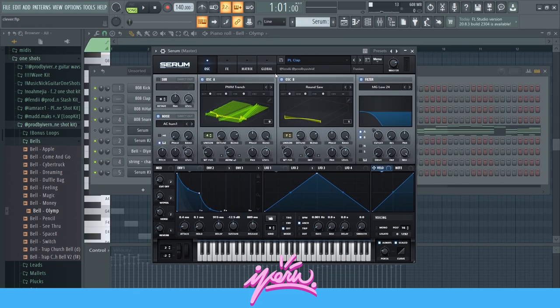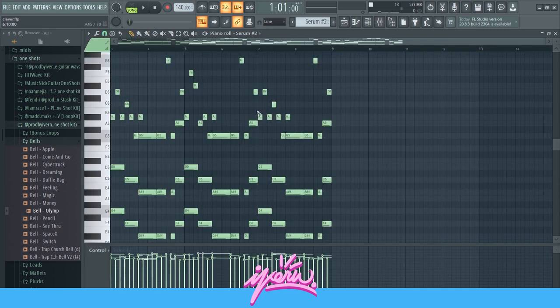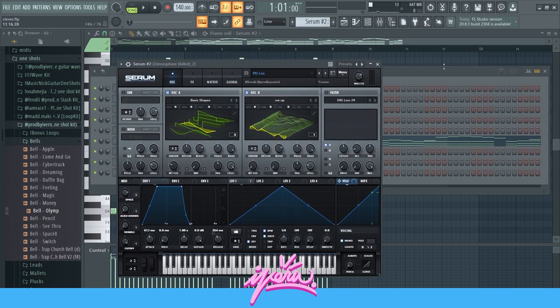Let me show you the other sounds I used real quick. Here we got this plug right here — I don't know how to pronounce it. And then the other sound, the pad, is this sound right here — it's this pad right here.